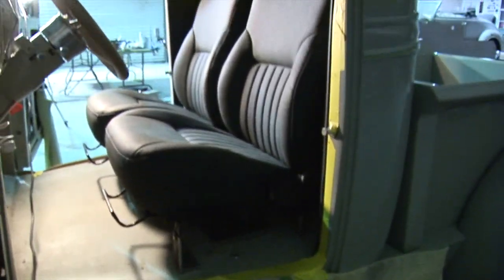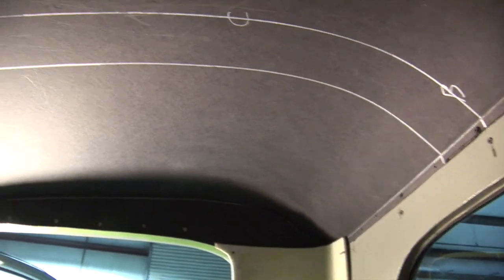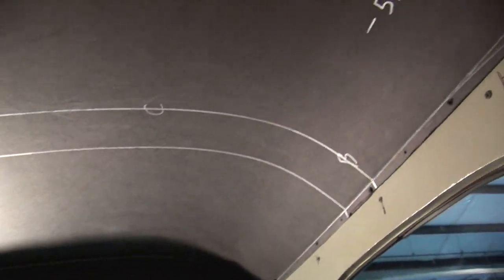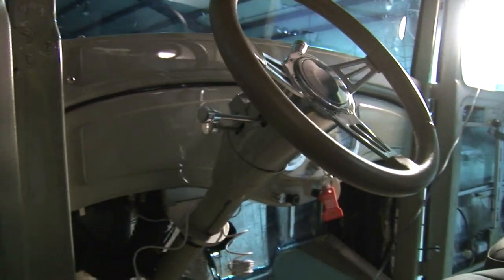That's where we're at right now — getting a good position on the seat height and ride, and the piece going across the top. It'll look really sweet when we're done — a nice smooth clean finish with just a little bit left to go.